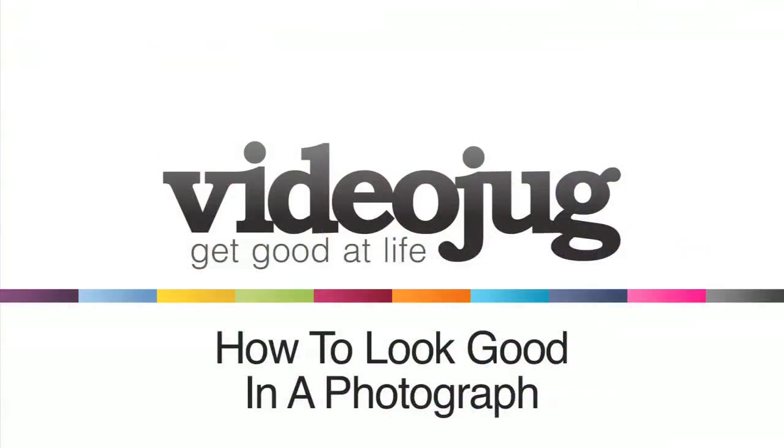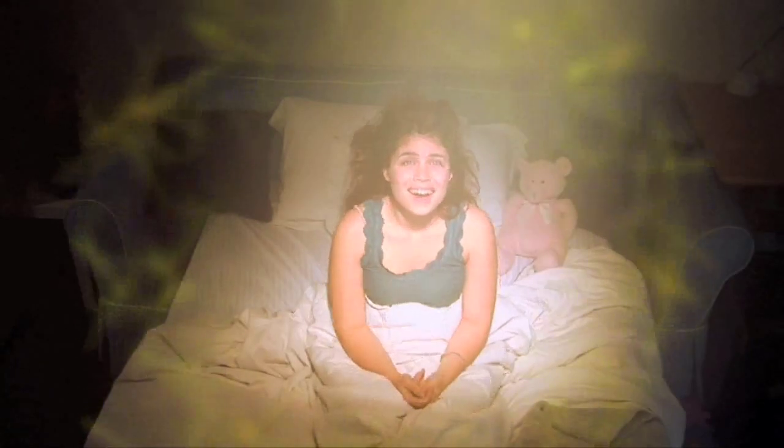How to Look Good in a Photograph. We've all had bad, unflattering pictures taken of ourselves — pictures where we look our worst, as if out of a nightmare. But it doesn't have to be that way. Prepare to pose, because we have some tips on how to look good in a photograph.